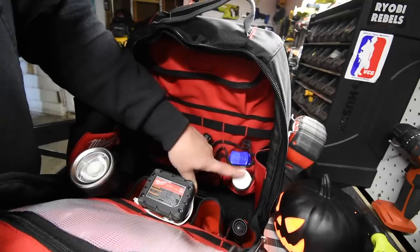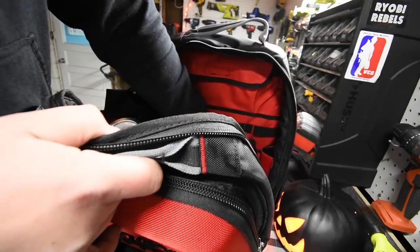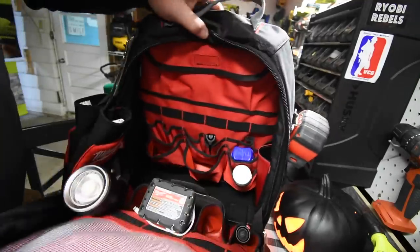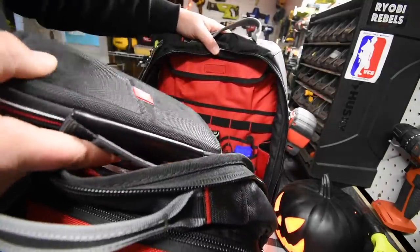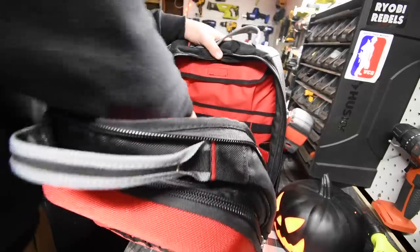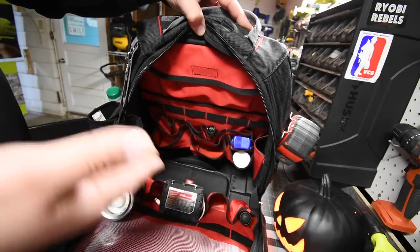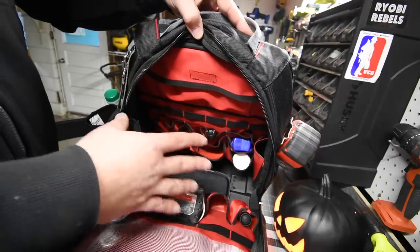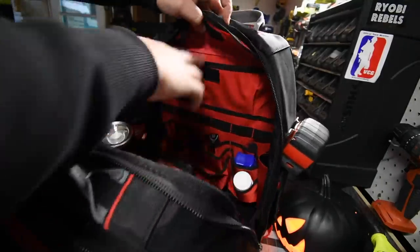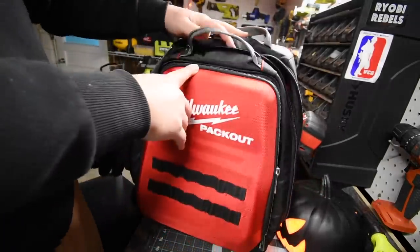I've got Tums, ibuprofen, my Milwaukee inkzall saw, and my Nintendo Switch in here. I play a game called For the King that my friend Matt showed me — it's seriously awesome. There's plenty of space in here, more than my North Face backpack could hold, with plenty of room in both the first and second units and a pouch up top.